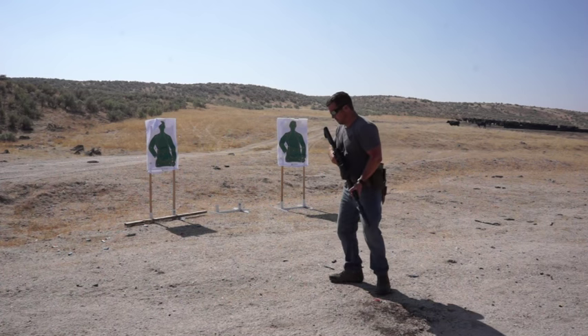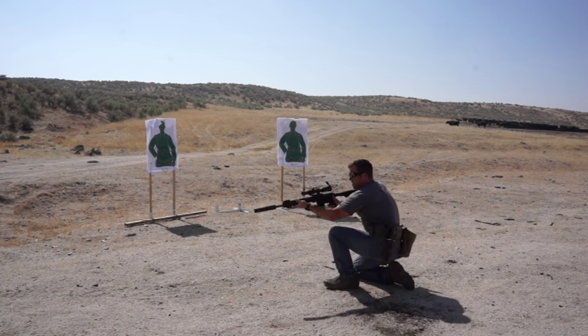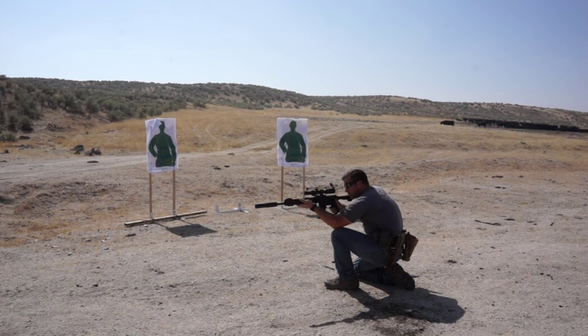Considering the size of our gun, this thing is also very well balanced. Reasonably light for what it is, and cranked up to five power, this thing will absolutely get it done.